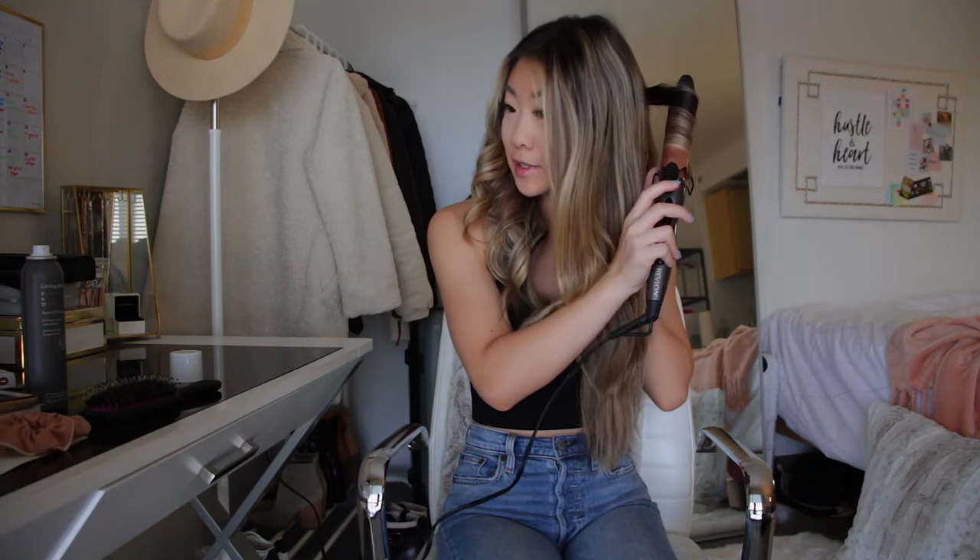I've been curling my hair for about eight years now. My technique has just changed a little bit over time as I've experimented with my hair. If you're new to curling your hair and you just can't seem to get down the method of it, don't fret — because I promise my hair did not look this good curled when I first started. It just takes practice and learning your hair and how it curls, and that's really the only way you can do it.